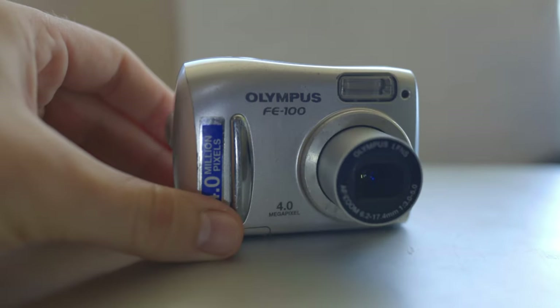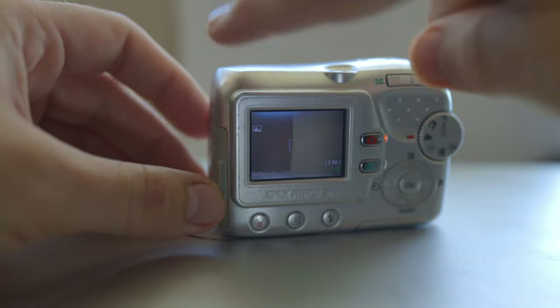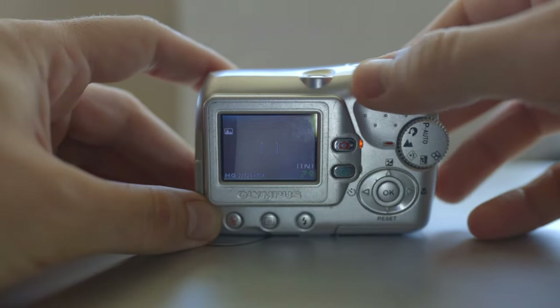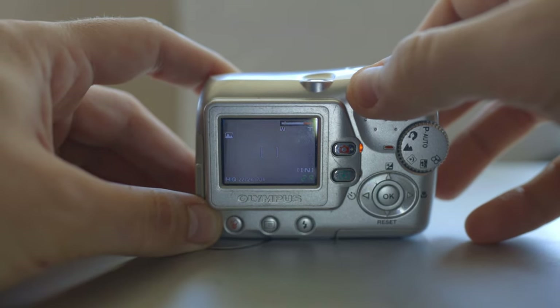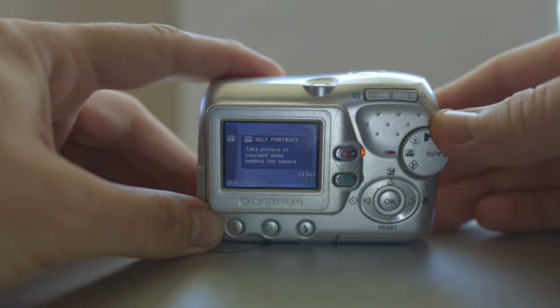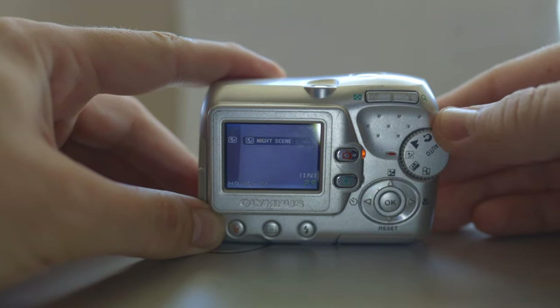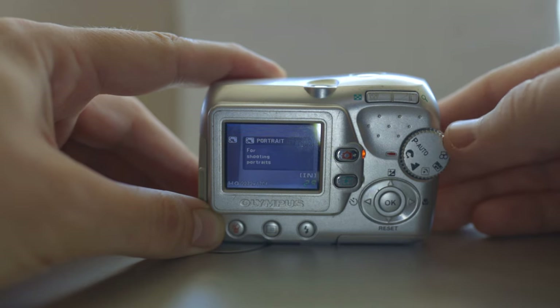This is the screen — it has no viewfinder, you only see the LCD. These are the zooming buttons. It's totally in white. This is a round dial for the modes: video, portrait, night scene, landscape, also portrait, and P auto for normal shooting.